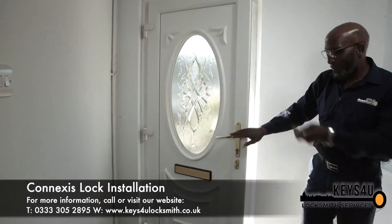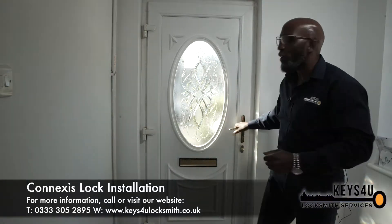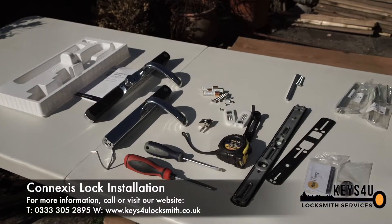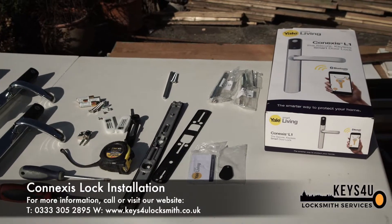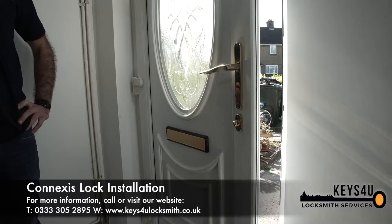Here we are inside, using the key. What we're going to do is change this particular lock to a Conexus L1. So we're going to remove the existing handle off the door and replace it with the Conexus L1.